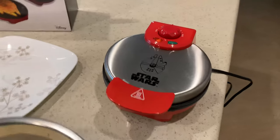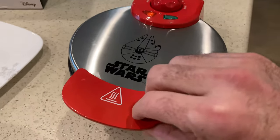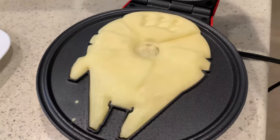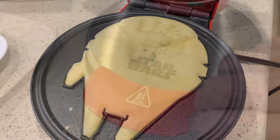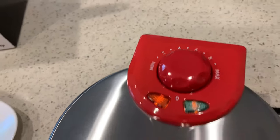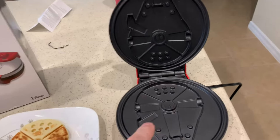Another two minutes have gone by — let's have a peek and see how the Falcon is coming along. That still needs to cook a little bit longer, still not done. I'm gonna turn the temperature up a little bit and let it go a little bit longer.